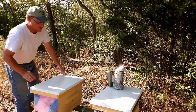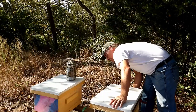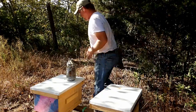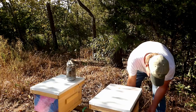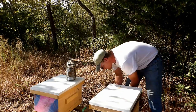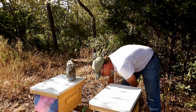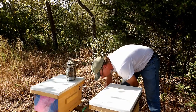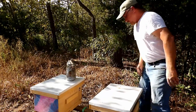Try not to get them too stirred up. I meant to bring a shim out here because it does have a little bit of rock. Let me see if I can find something to wedge underneath. It's a little better.